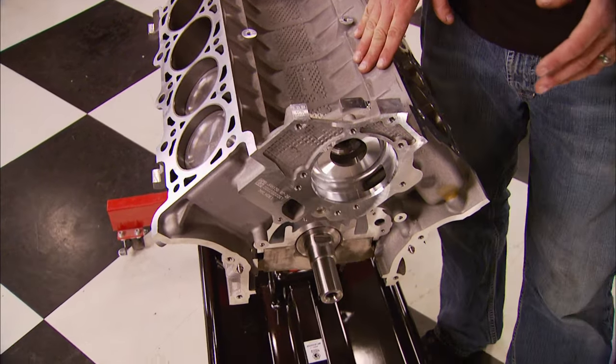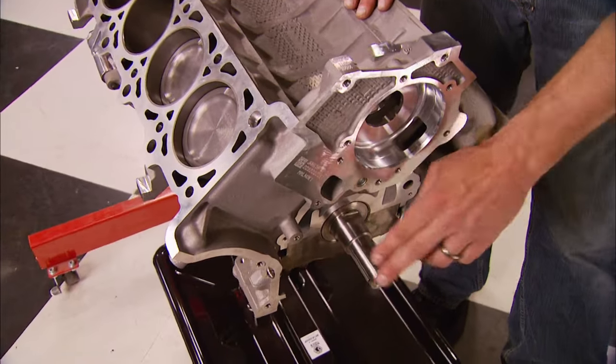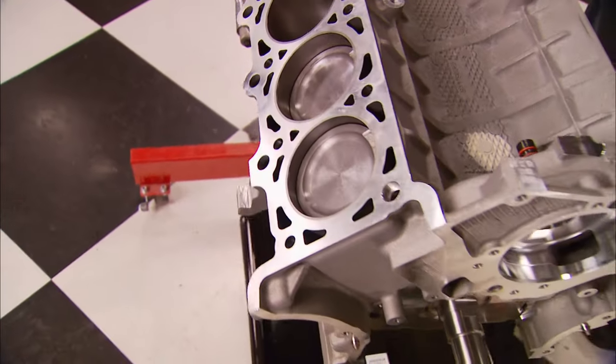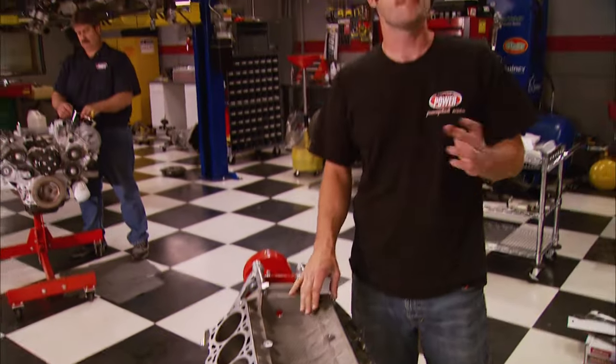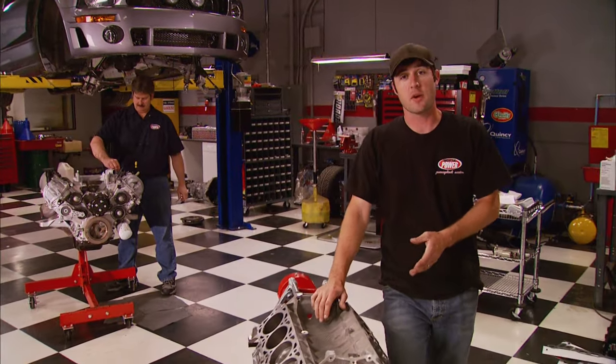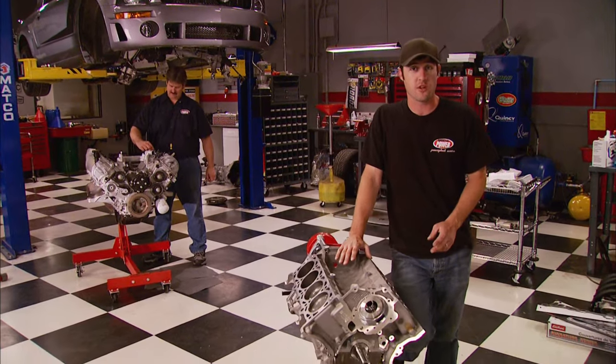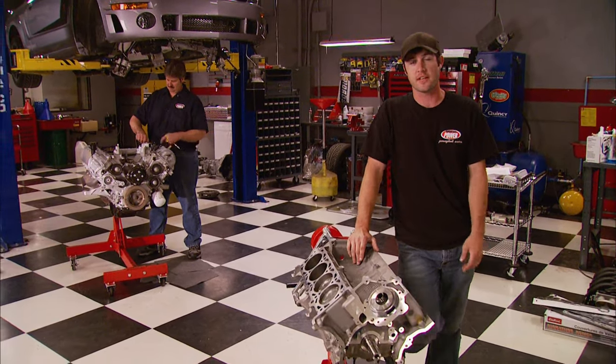We also wanted to try out Roush's new short block, which is an aluminum block with a forged crankshaft, H-beam rods, and 16cc dish pistons. That'll take our compression ratio from 9.8 to 8.5 to 1. It's got upgraded rod and main bearings, and the best part may be the three-year warranty that Roush gives you if you run this short block with their supercharger kit.